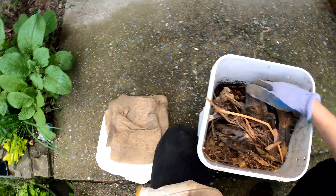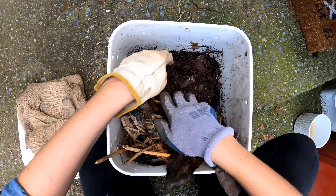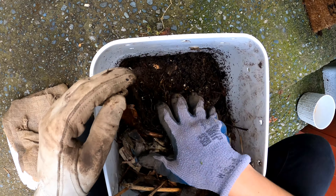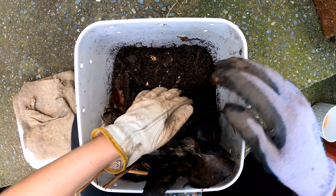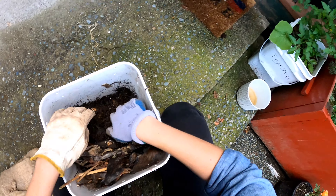Sorry for any of you who are a little squeamish — you might not have been expecting to see so many little tiny squiggly squirmy worms. They do seem to like to make babies mostly in the newspaper. But what I'm in here for is, number one, to see if they've eaten all the food I gave them last week.